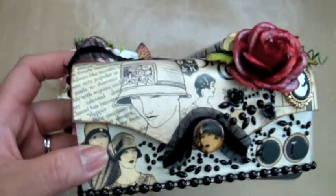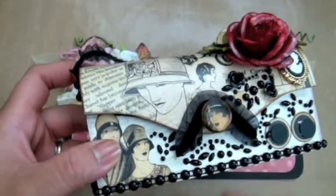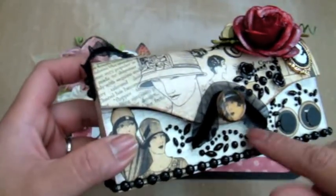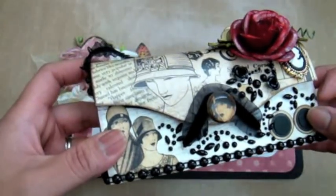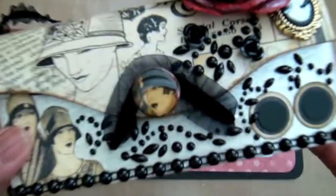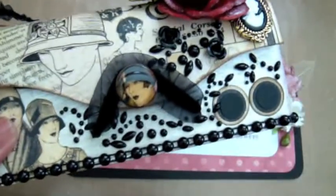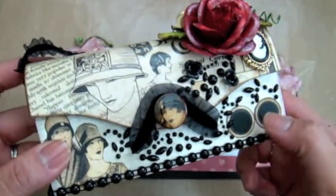Then I did the whole glossy accents thing on the button, and of course I take everything apart — I took the piece out there. I actually have her initials here and I covered it up. I used the Graphic 45 pop-out letters; I've been using those like crazy lately, I just love them. But I put her initials on there.